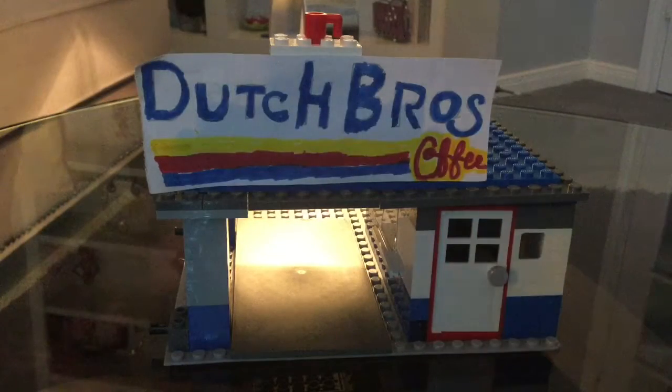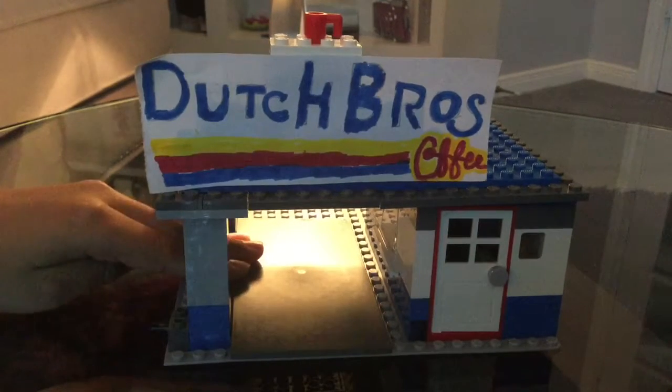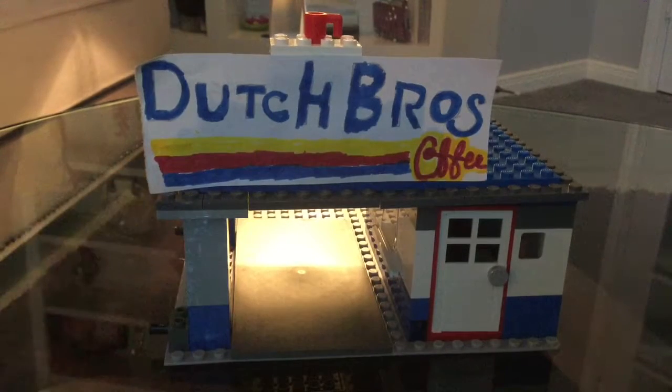Hey guys, this is the Customer Kids back again and we came out with a new module. The new modular building is a coffee shop — it's a drive-thru coffee shop. We started building this by just taking out a box of Legos that wasn't sorted, like all those other guys on YouTube, and just started building. We came up with this coffee shop and got the name from a coffee shop called Dutch Bros.